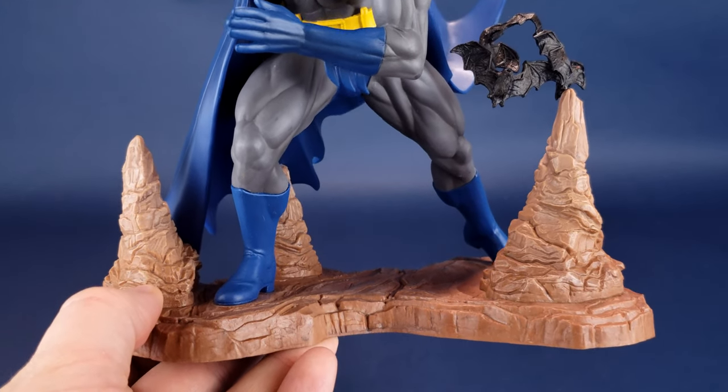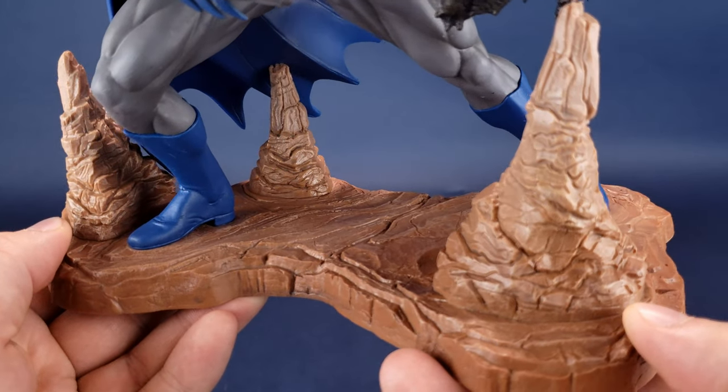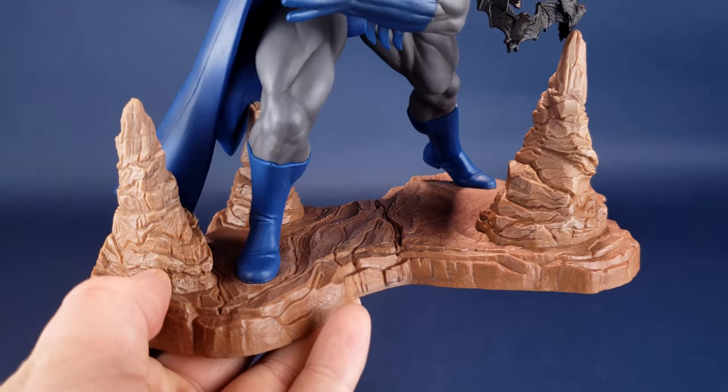It's gone away from more of a display base in favor of what I would consider something more of a dioramic scene of the Batcave.